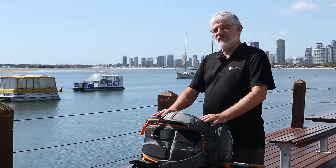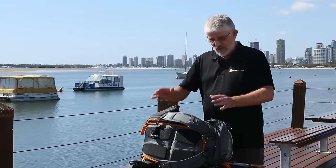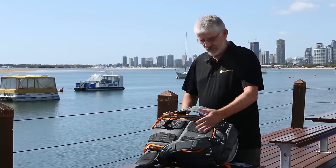Hello Photographers, Tom here from Cameras Direct with another product review. Today we're going to have a look at the Lowepro Whistler BP350AW.